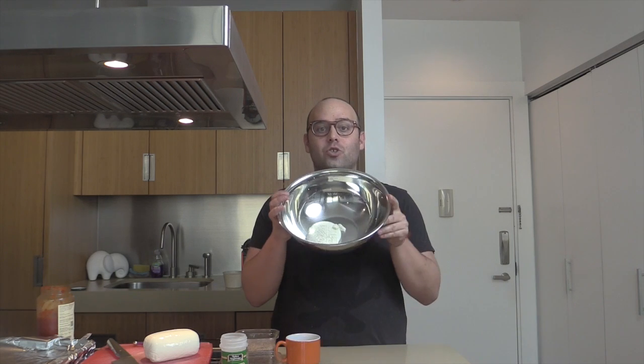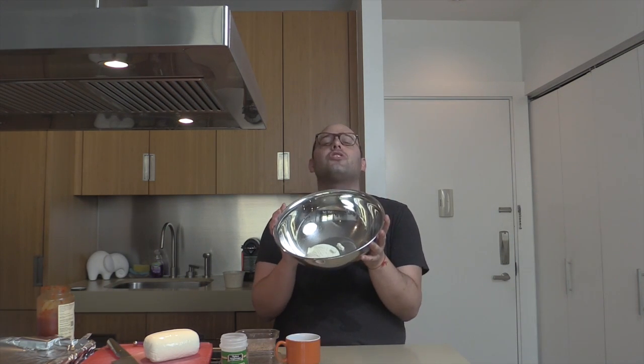Meatloaf parmesan is super easy and there are two surprises. First, I use ricotta cheese, which guarantees moistness and deliciousness — it's that thing that makes people wonder why this one is so fabulous while the others are just eh.